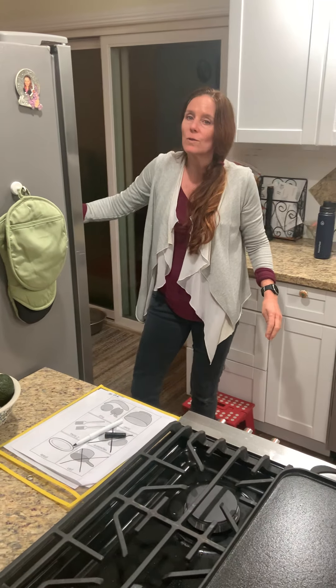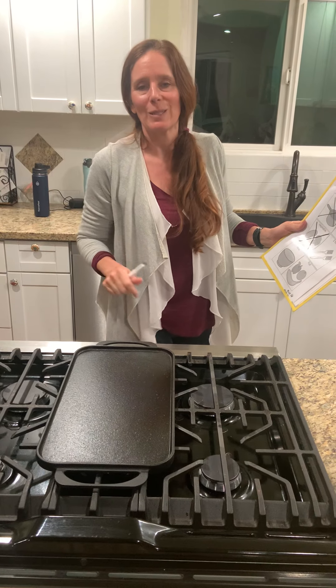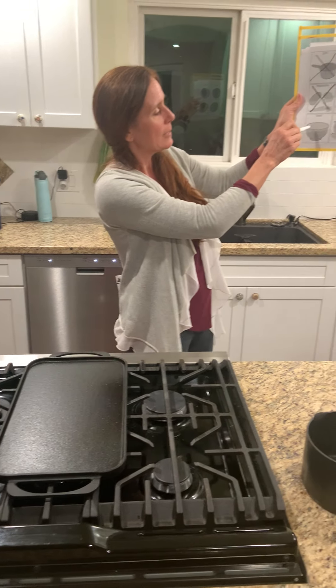Those one-step activities are awesome because once students learn to follow one-step directions, that helps a lot with everything else — anything to do with independent living skills or future employment.